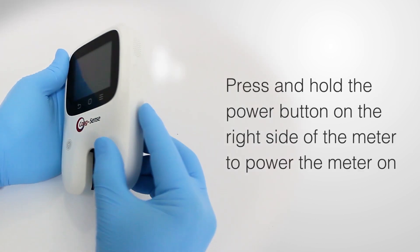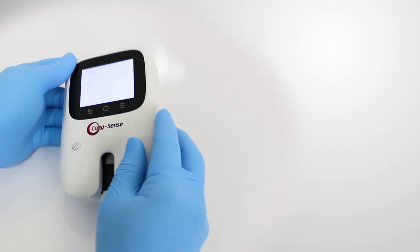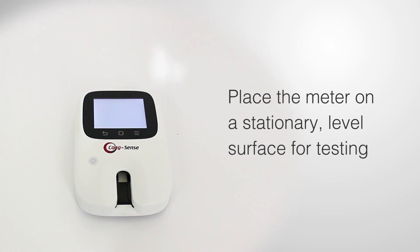To begin, press and hold the power button on the right side of the meter to power the meter on. Place the meter on a stationary, level surface for testing.